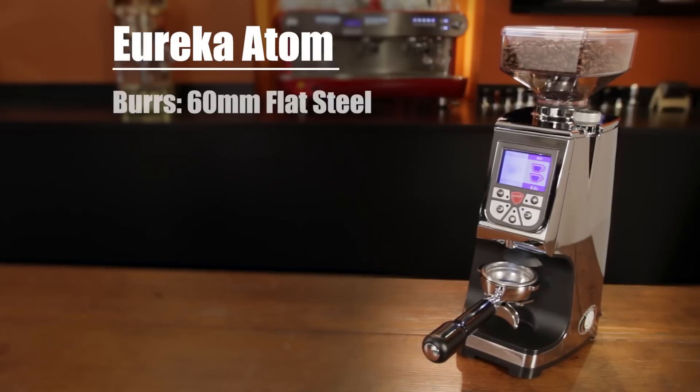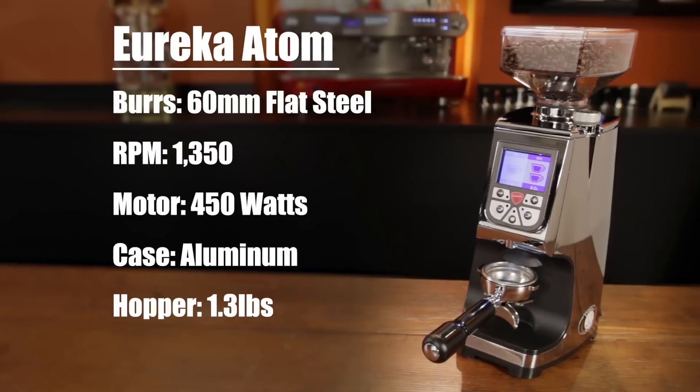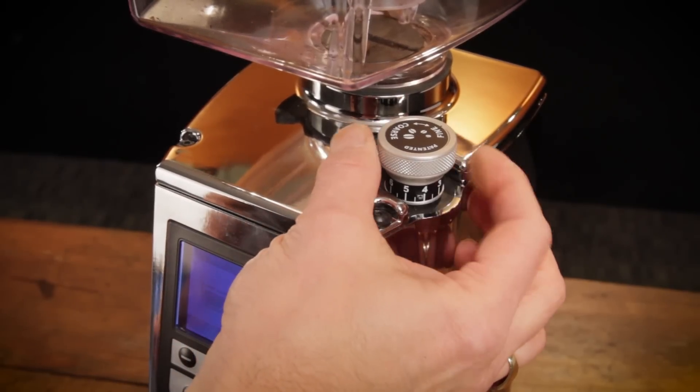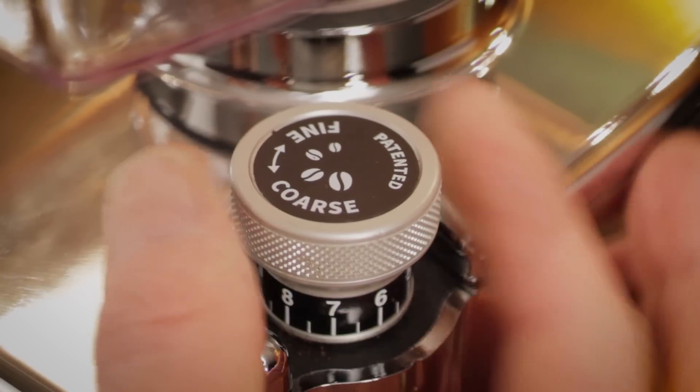It spins 60mm flat steel burrs at 1350 RPMs using a powerful and very quiet 450 watt motor. The case is aluminum. A short hopper has a 1.3 pound bean capacity and total height is 17.32 inches. Grind adjustment is stepless via a mitrometric adjustment knob, a rather unique setup.